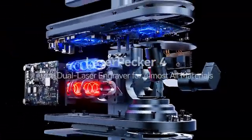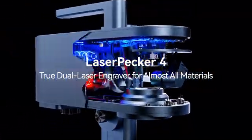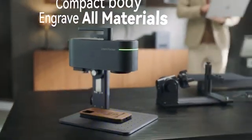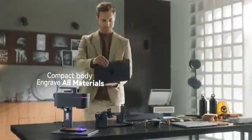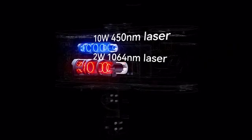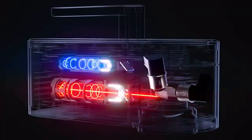LaserPacker Smart Dual Light Source Laser System creates a new generation of laser engravers, giving you a 10 watt 450nm laser and a 2 watt 1064nm laser in their most powerful laser engraver.